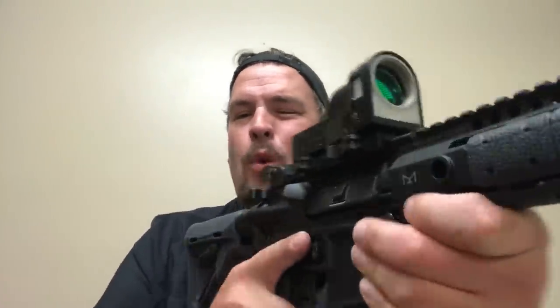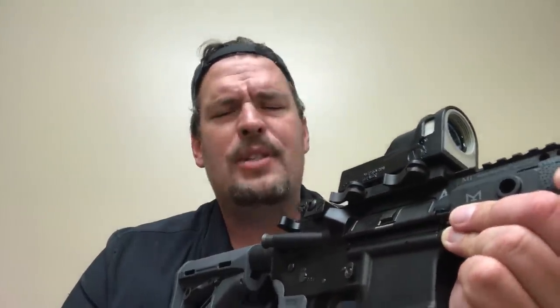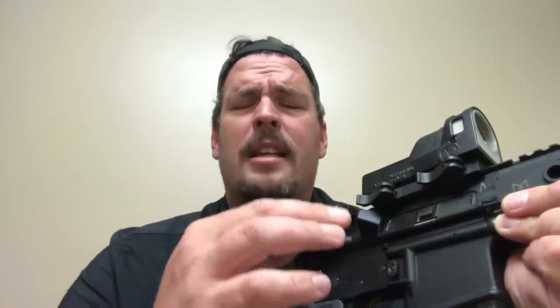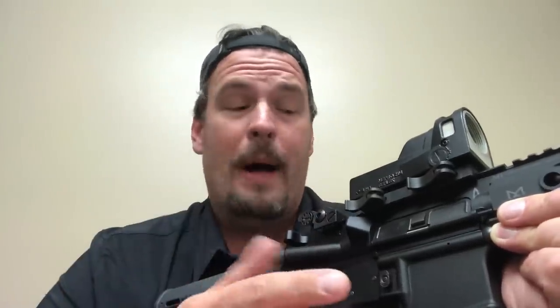Howdy guys, Rex here. We're taking a look at the Meprolite M21. This is made in Israel, and this is something that's been fielded for quite a long time in some serious conditions. This is one of the most battle-proven optics in terms of ruggedness I know about.